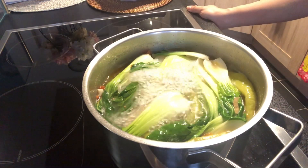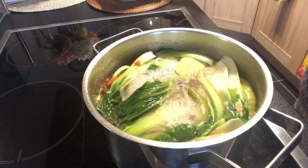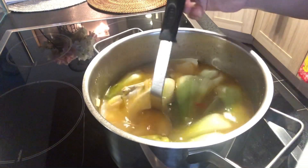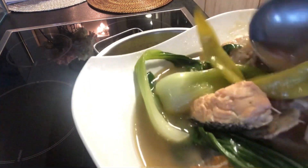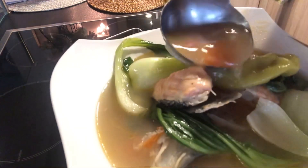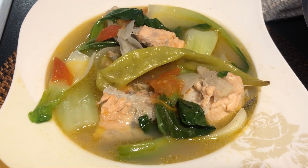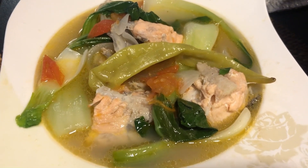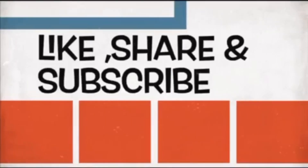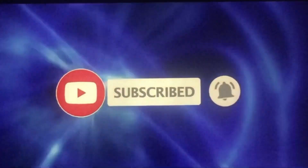Pwede na natin iturn off ang fire. Luto na ang ating salmon sinigang sa miso. Ito na ang ating salmon sinigang sa miso — ready to eat! Thank you for watching!